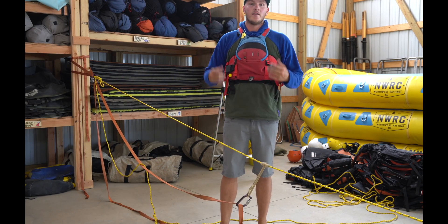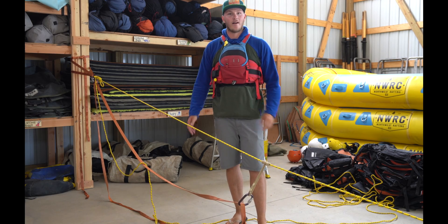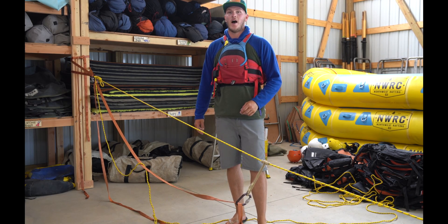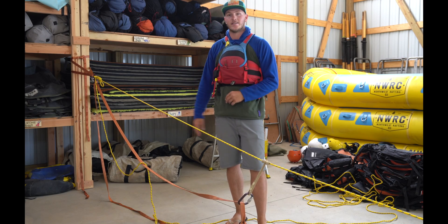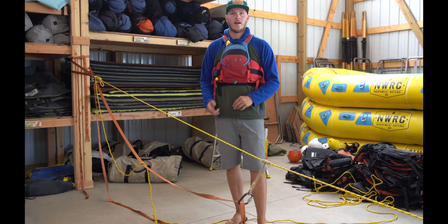Just to reiterate, this is not an actual swiftwater rescue class — this is just us playing around with some stuff that we were shown. This takes a lot of practice, so feel free to go out there, play with it, and see how you like it for yourself.